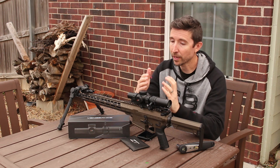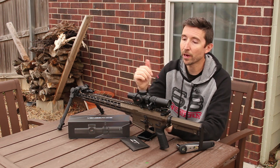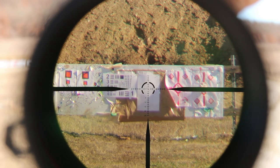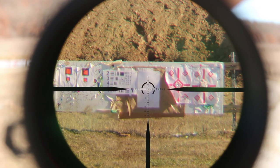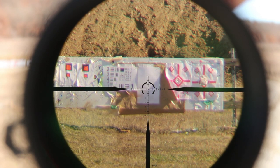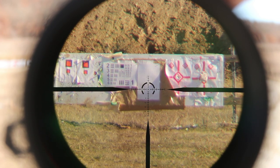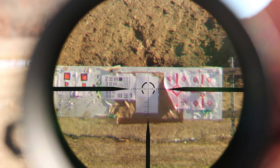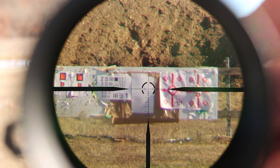This is a fixed parallax scope, like most of these are. There's no dial on the side to change your focus or parallax. I'm going to show you the turret tracking test we did. This was a little tricky because my target is set up at 50 yards, and because this scope is parallax-fixed at 100 yards, I can't get both the target and the reticle in focus at the same time for the camera. But as far as I could tell within the distances I was dealing with, it tracked just wonderfully both horizontally and vertically.